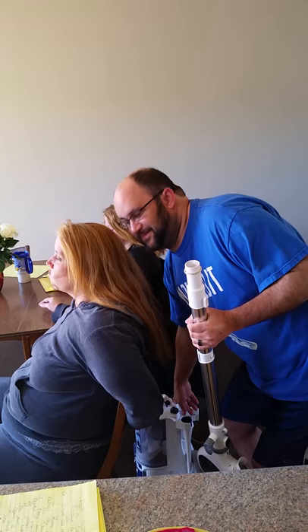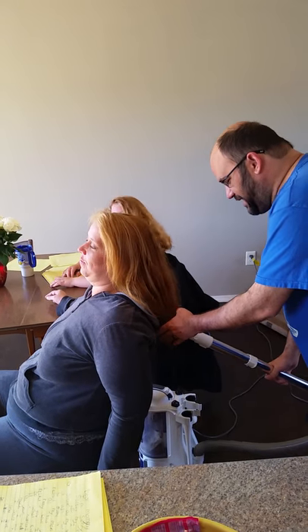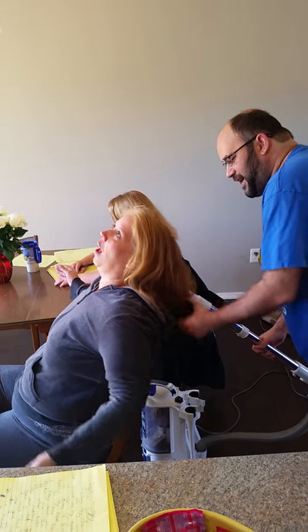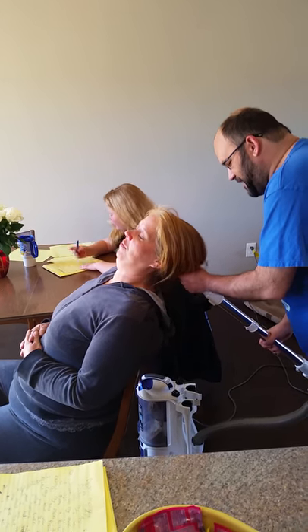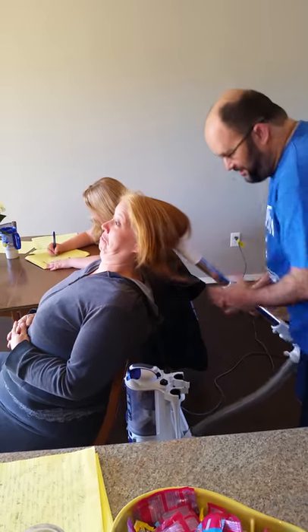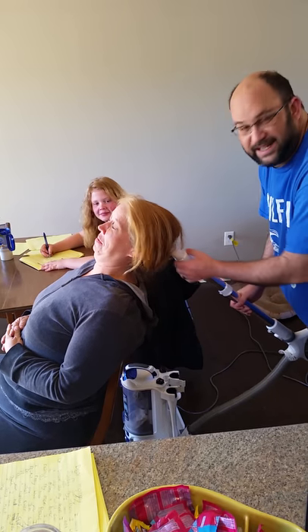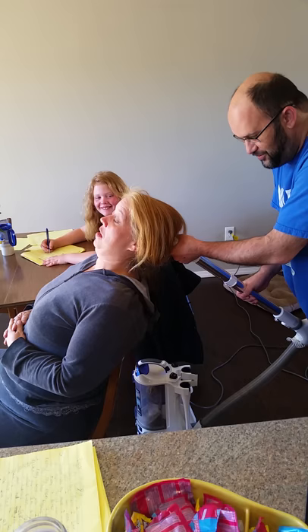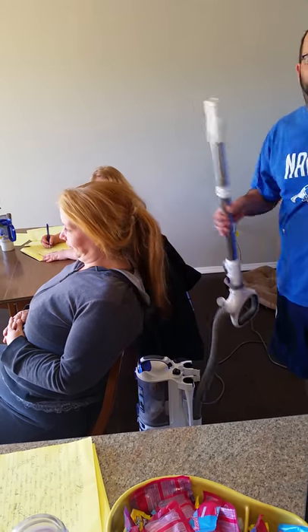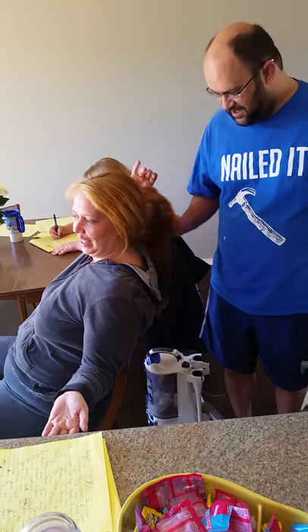Then you push the power button. Now I start at the end to get all of the strands of hair, and then you just keep going like this. Then you put it off and turn off the power, and she's ready to go on a job interview, a date, to the market.